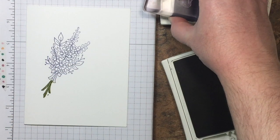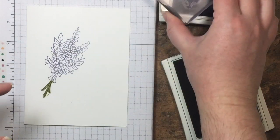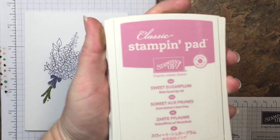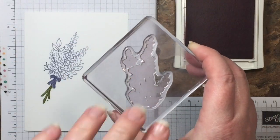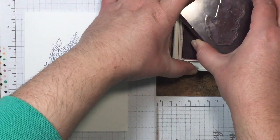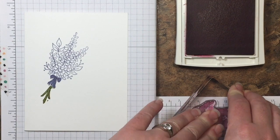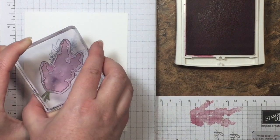Then I'm going to do the bow in Wisteria Wonder. Now I'm going to use my Sweet Sugar Plum — I have that lovely watercolor look stamp for the bunch of the lavender. I'm going to ink that up and then stamp it off once so that I get a light color underneath. We'll stamp that off on some scratch paper and then come over and stamp it right on top.